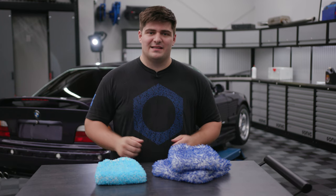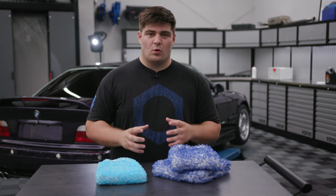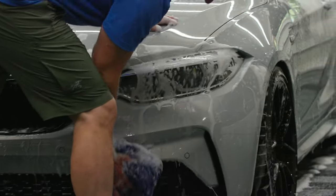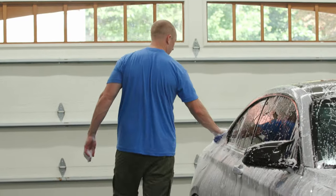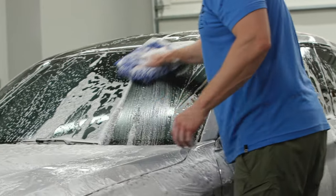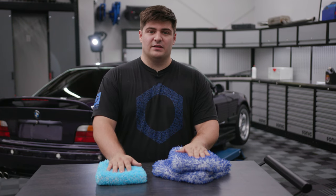There's a reason we only carry Microfiber Madness wash mitts and pads — they really are just the best. And since it's such a core part of washing your car properly, it's something you're going to want the best in anyway. As always, you can get these wash mitts and pads in our store at Obsessed Garage. If you have any questions, you can let us know in the comments or reach out directly at support at Obsessed Garage.